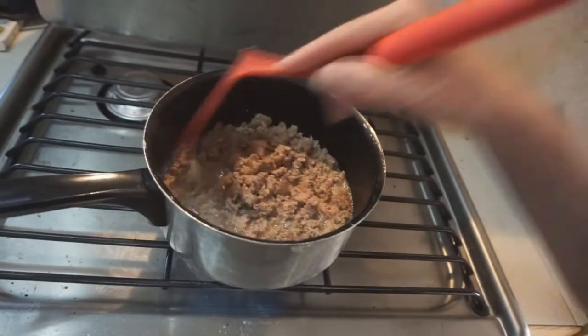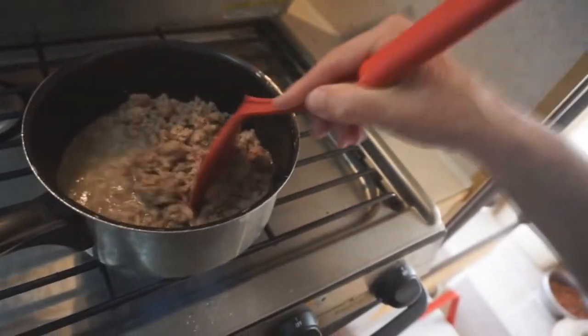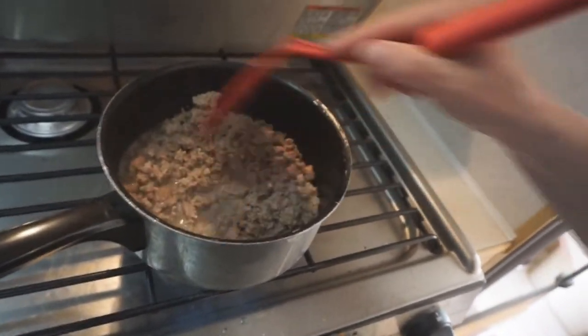And see, this isn't grease really, this is water, which I'm going to pour off. I'm just going to let this brown and then I'll show you what I'm putting in my turkey casserole.